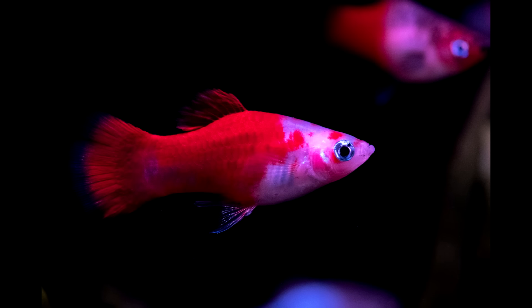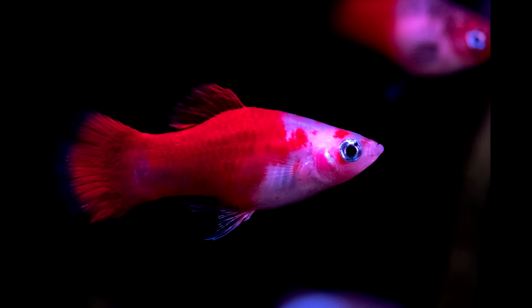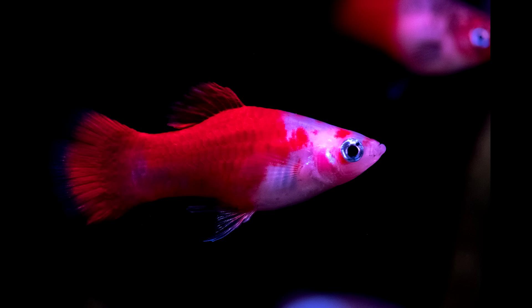The good news is all of them can be kept together and they all have the same care requirements. My only recommendation is you try and keep two females for every male — so if you're going to keep six, get two males and four females. They're going to breed, but that ratio keeps the males from stressing out the females. If you get just one boy and one girl, he's going to pester her nonstop and that can lead to a very stressful situation.